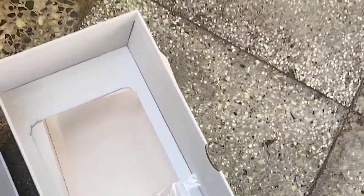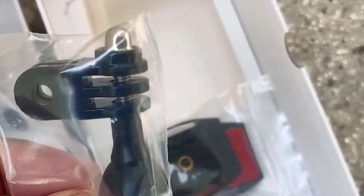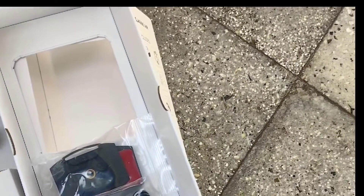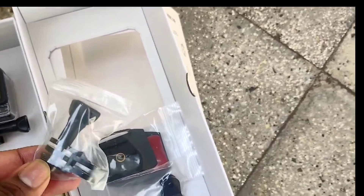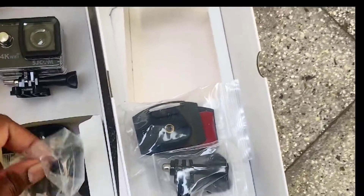Let us check the mounts. There are a couple of mounts in the box — here is the attachment mount, here is one more mount, and we also have a J mount.